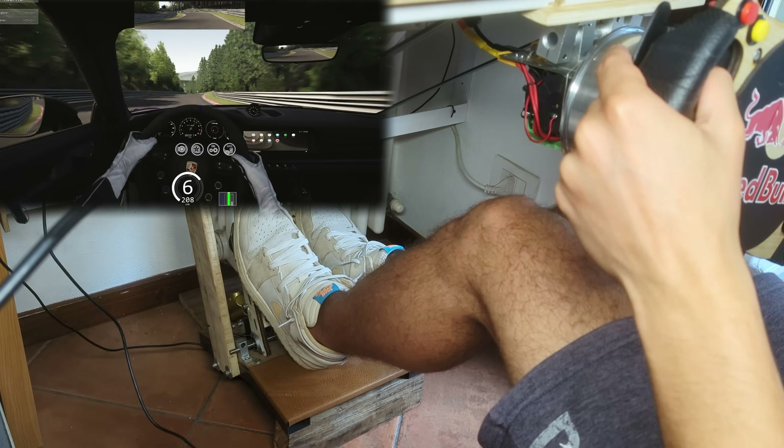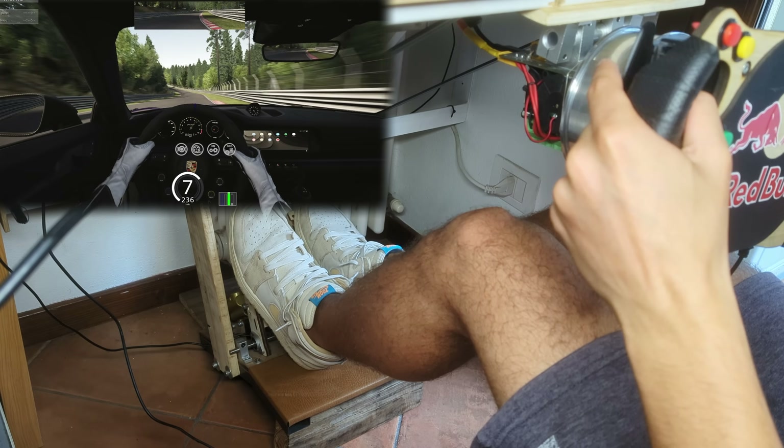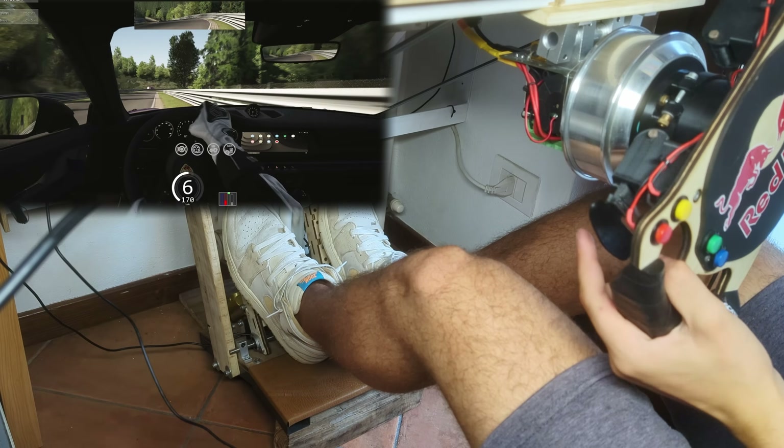If you're interested in my fully DIY sim racing setup, check out my other videos on it. Also check out PCBWay and the Creality Falcon 2 40 watts at the links below. I will see you in the next one!